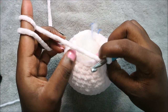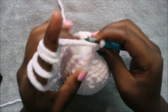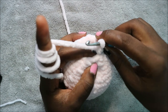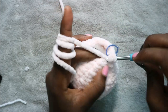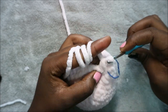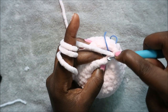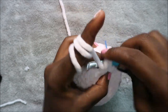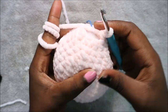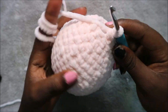In our 18th row, which is our last row, decrease all the way around for a total of six stitches — decrease, then decrease again. Continue decreasing all the way around until the end, then cut off your yarn and do the finishing. After that I'll show you how to make the arms and legs.